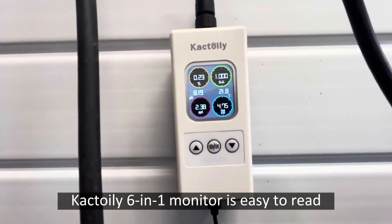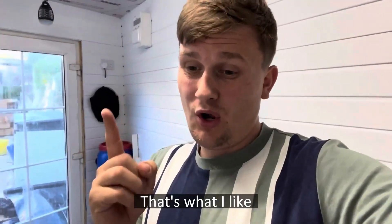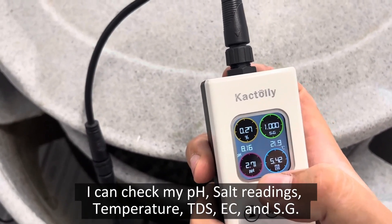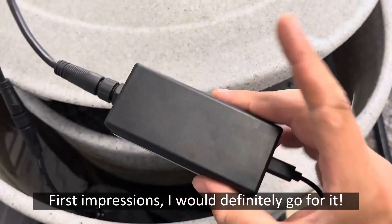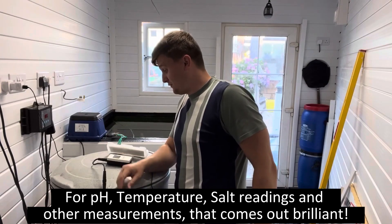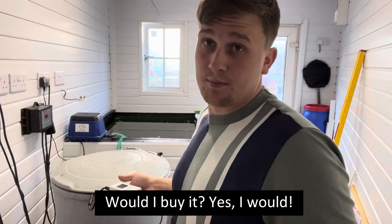Easy to read, not hard to use - simple as possible, that's what I like. Something that's easy to use. What I can check is my pH and my salt readings. First impressions: I would definitely go for it. It's really good for temperature and salt readings - that's come out brilliant. So would I buy it? Yes, I probably would.